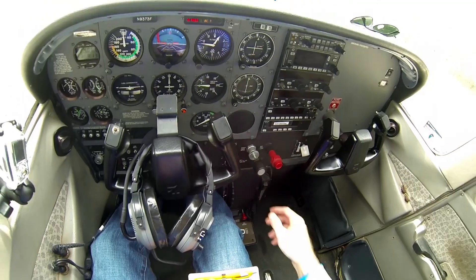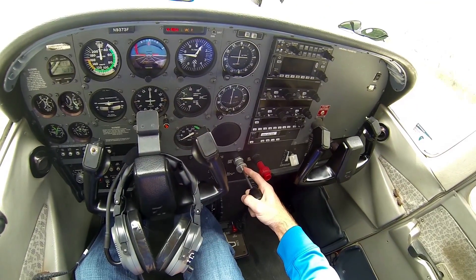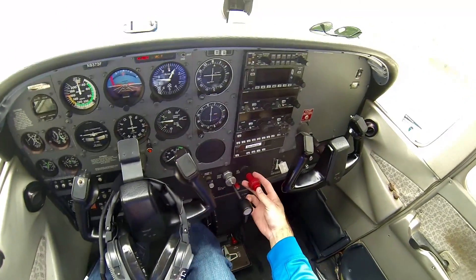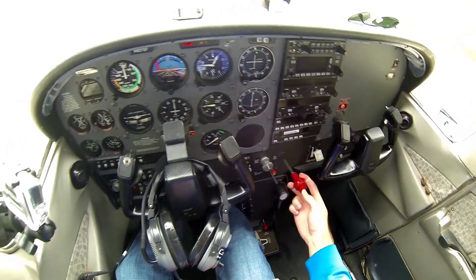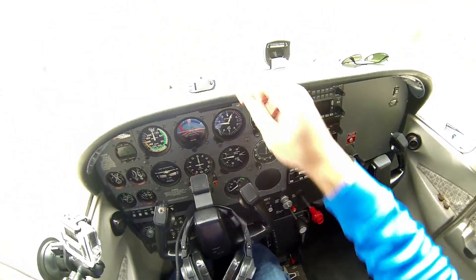There's a little jump right there. Next, you're gonna open the throttle a fourth of an inch — about that much — and pull the mixture to idle cutoff, which cuts all the fuel to the engine.